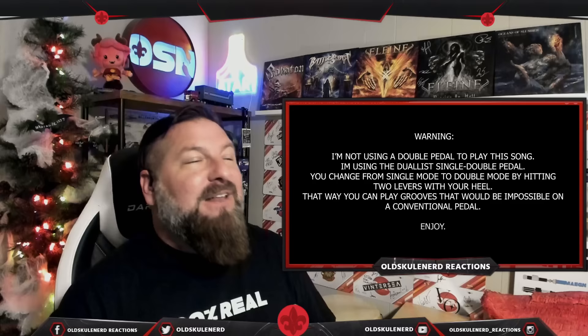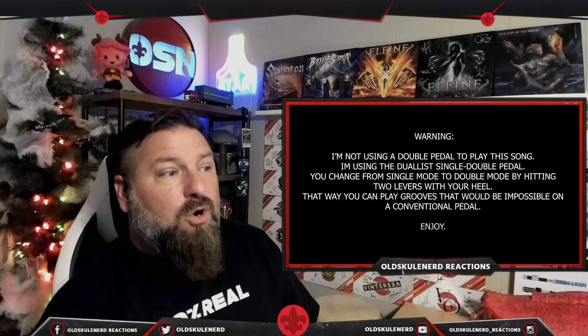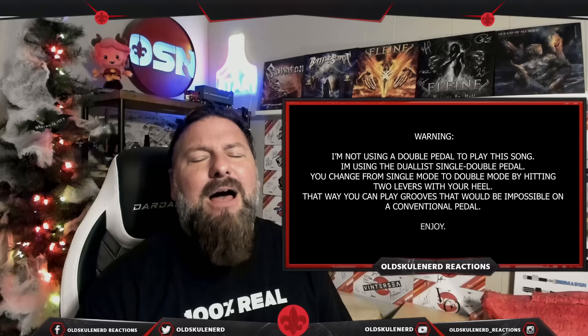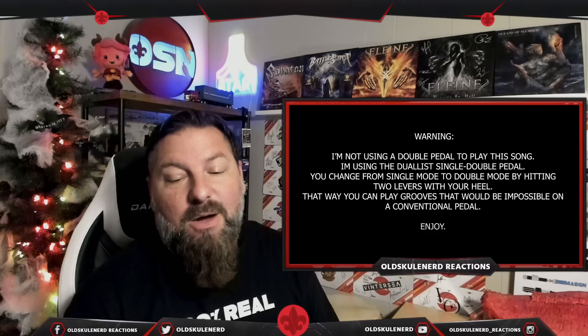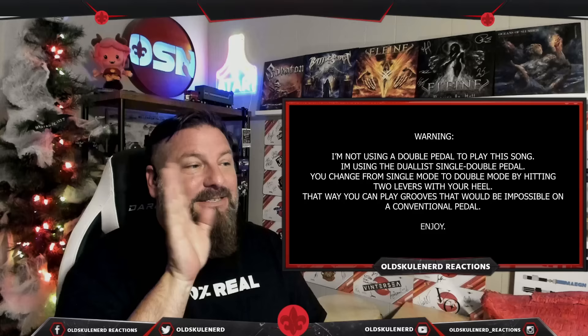Anytime someone starts a video with a warning label you should pay attention to it — whether it be flashing things for people that have seizures, or gore, or images of certain things. But this warning is: I'm not using a double pedal to play this song. I'm using a dualist single-double pedal, to change from single mode to double mode by hitting two levers with your heel.